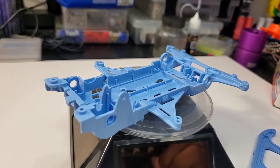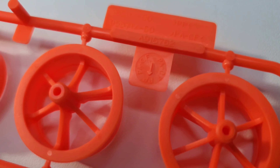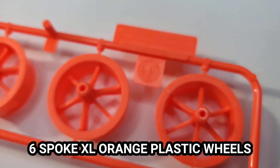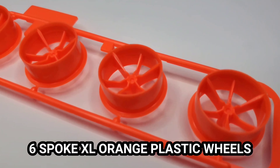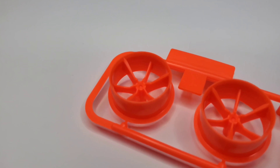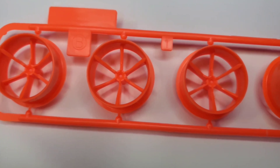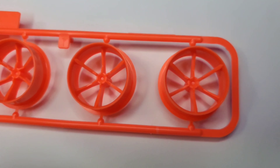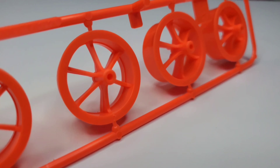Next would be the extra large diameter six-spoke orange wheels. These are plastic orange wheels and are very useful when it comes to open class and tune class races too. I'm basically going to use them for drag race if I'm going to build one. Orange, pretty much — it's plastic, that's all you need to know.